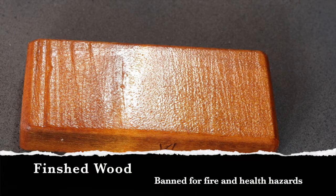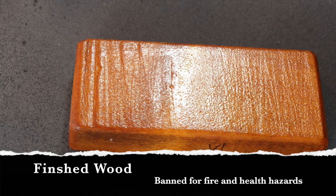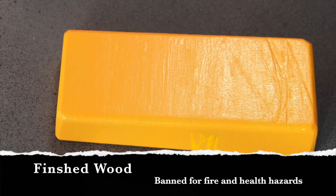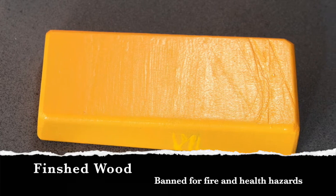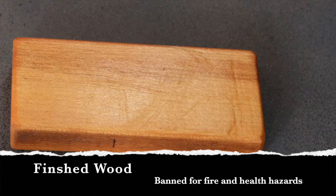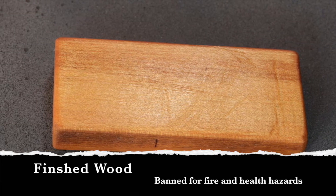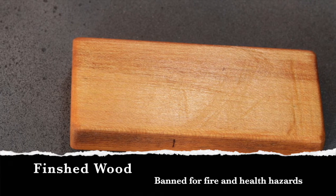Our first banned material is any treated or finished woods. Raw wood is the most common material to be laser cut or engraved, and that is why its finished counterparts are at the top of our banned list. Raw wood means that the piece has no paints, oils, stains, or anything else on it. These treatments or paints can often be extremely flammable, or can cause extreme health issues with their fumes.